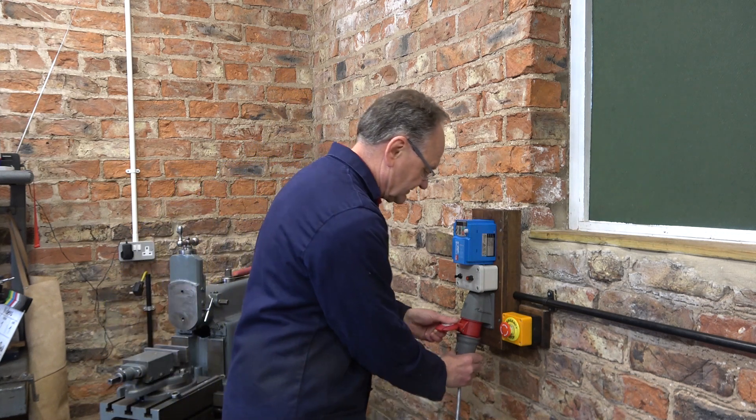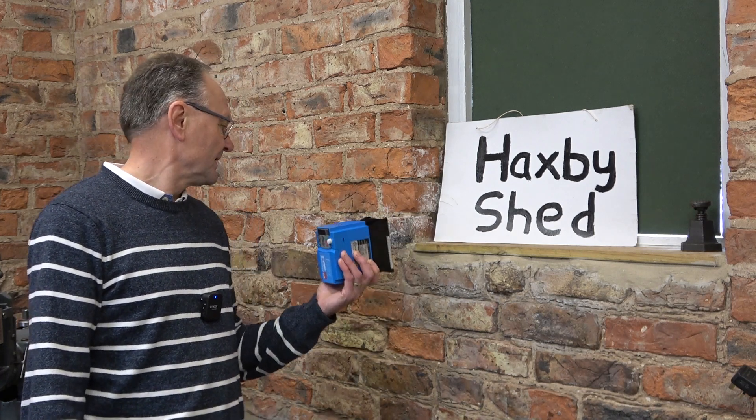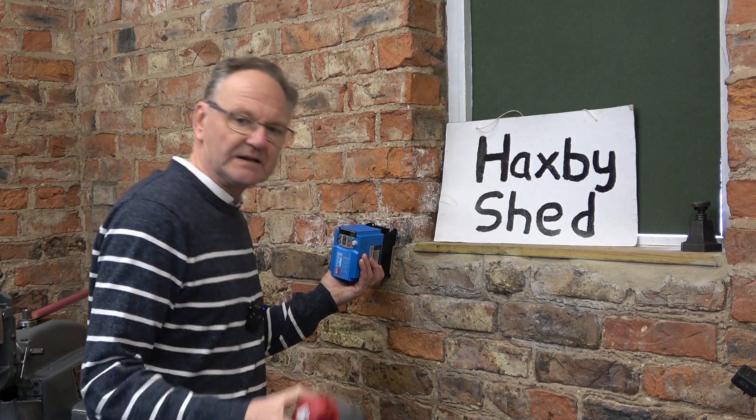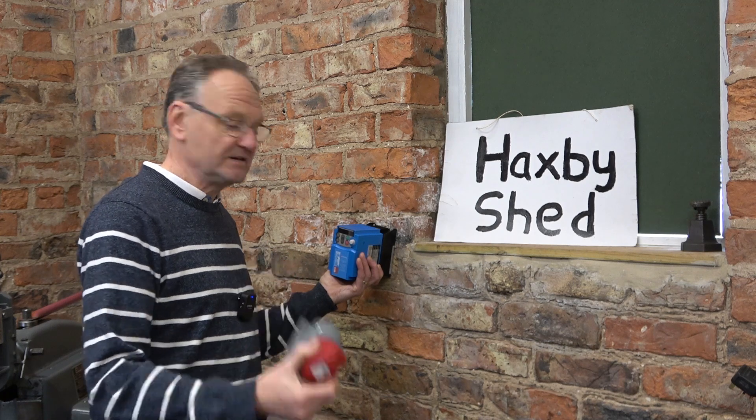Welcome to Haxby Shed. I'd like to show you how I made this three-phase wall outlet using my IMO Jaguar VFD inverter, complete with emergency stop. I have two machines with three-phase motors which I'll use only occasionally and never at the same time, so I'm going to share those machines on just this one inverter. I'm going to put the inverter around about here, and I'm going to use these three-phase connectors so I can swap the motors over quite easily.